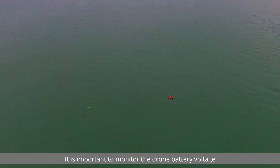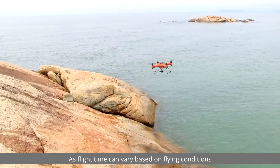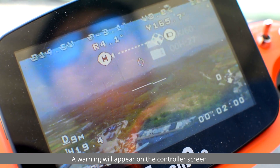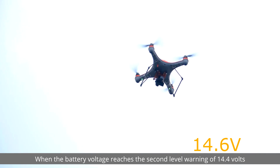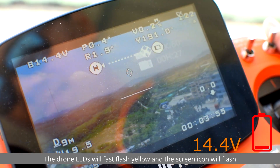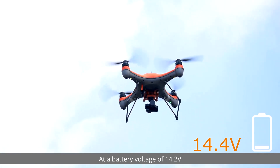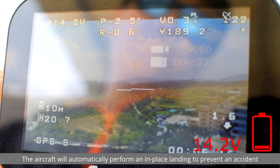Throughout every flight, it's important to monitor the drone battery voltage as flight time can vary based on flying conditions. When the battery voltage reaches the first warning level of 14.6 volts, a warning will appear on the controller screen — return the drone as soon as possible. When the battery voltage reaches the second warning level of 14.4 volts, the drone LEDs will fast flash yellow and the screen icon will flash — prepare to land as soon as possible. At a battery voltage of 14.2 volts, the aircraft will automatically perform an in-place landing to prevent an accident.